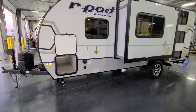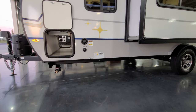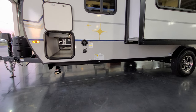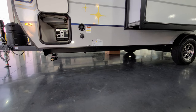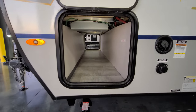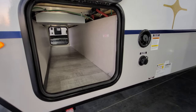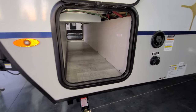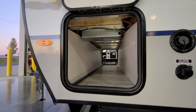Just up here by the storage door is going to be your gravity fill fresh water tank and your city water inlet. Down below is the fresh water tank drain — you have to remove the cap to let out the water. Just inside of here, you can see another panel that's removable on the right, so you can get in there for winterization stuff to get to your water pump and things. Also up on the ceiling right there is your 2000-watt inverter that comes with it now.